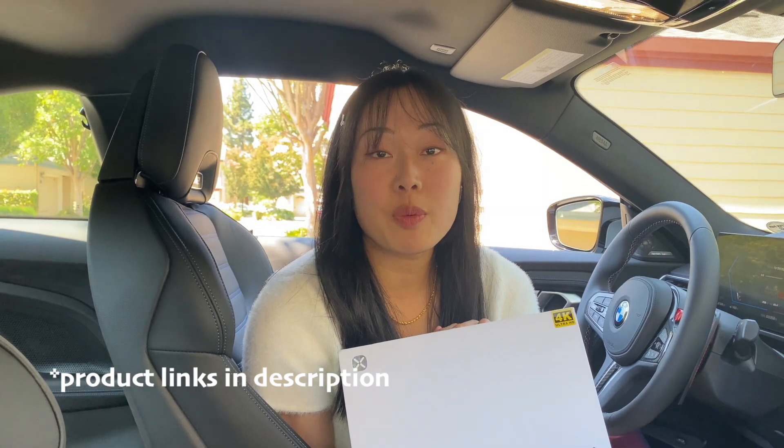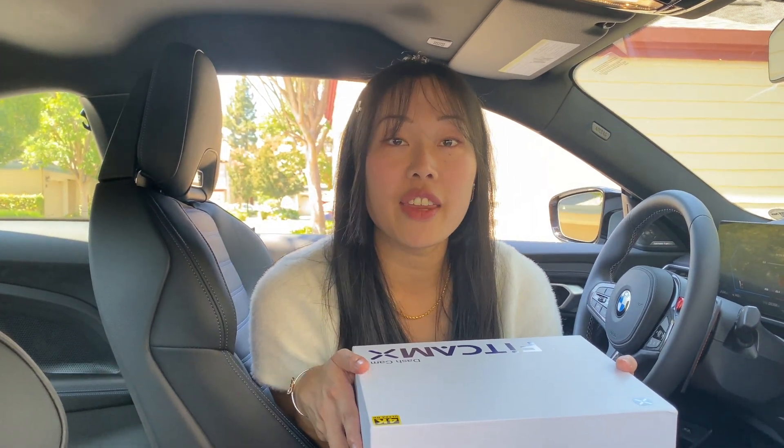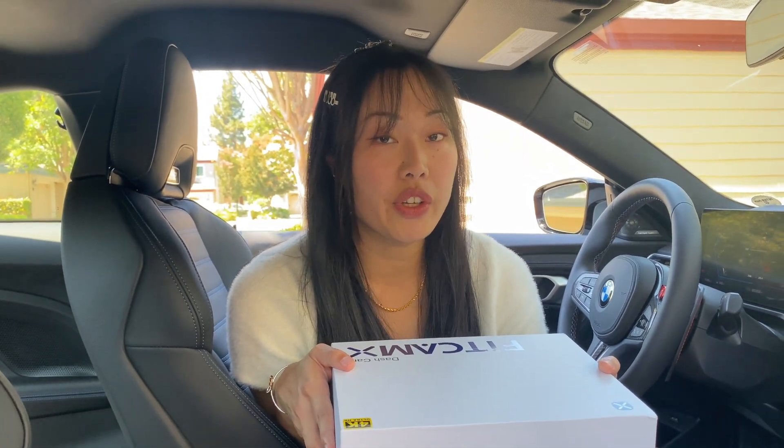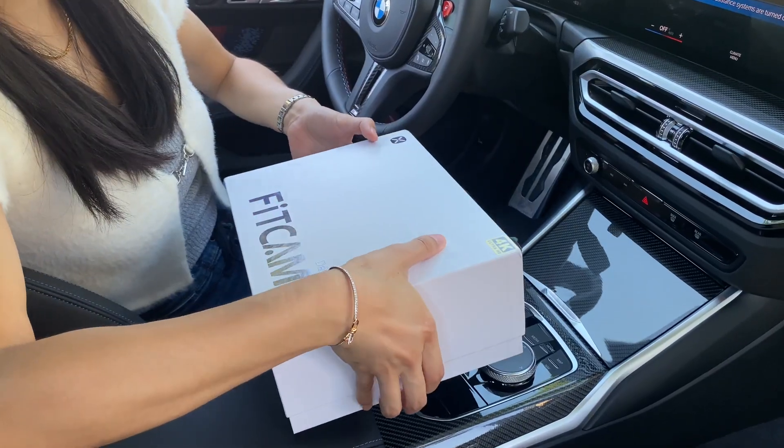Product link in the description below. I'm going to do some unboxing right here, and then afterward we are going to go ahead and install it. The really cool thing about this particular dash cam is how sleek it looks.